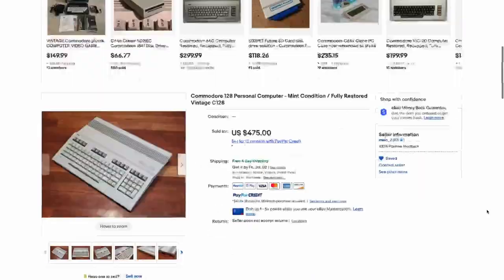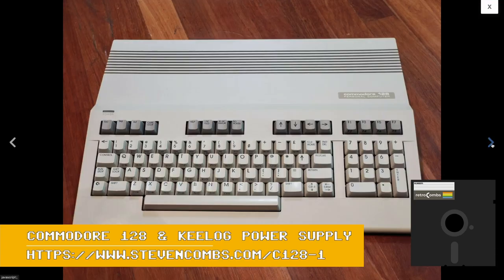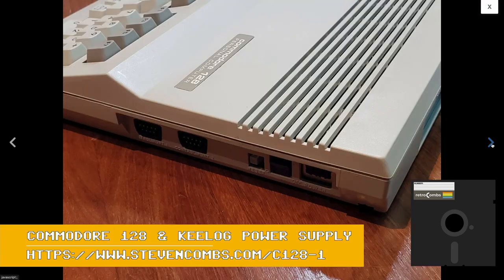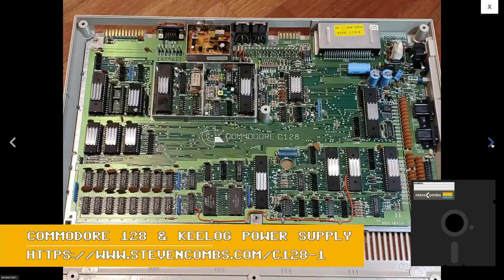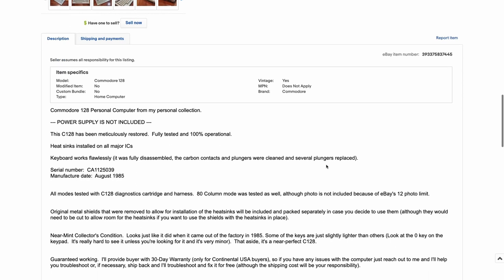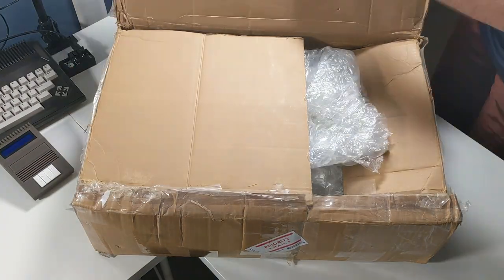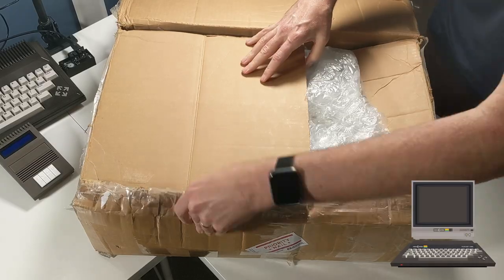I've been looking for a Commodore 128 to add to my retro collection and have been perusing eBay for the better part of a year trying to find the perfect Commodore 128. I found this one, contacted the seller, negotiated a price, and while negotiating, learned that he was actually a viewer of my YouTube channel — thanks for watching, by the way. After the sale, this box appeared on my doorstep as we've started to open it up.